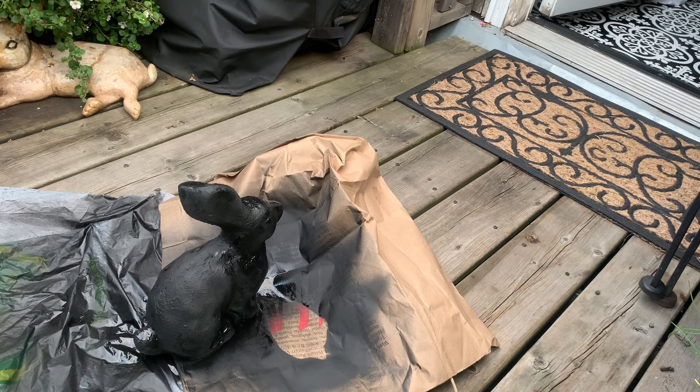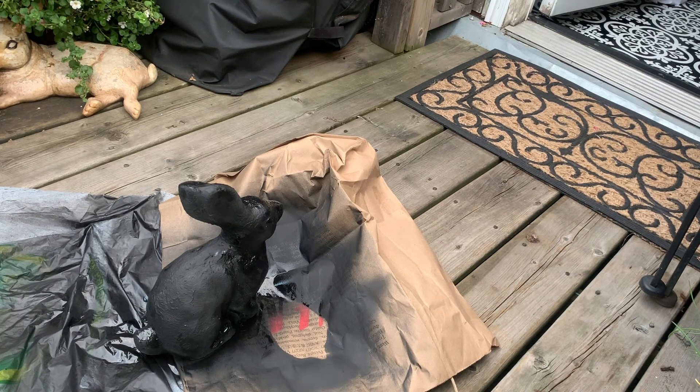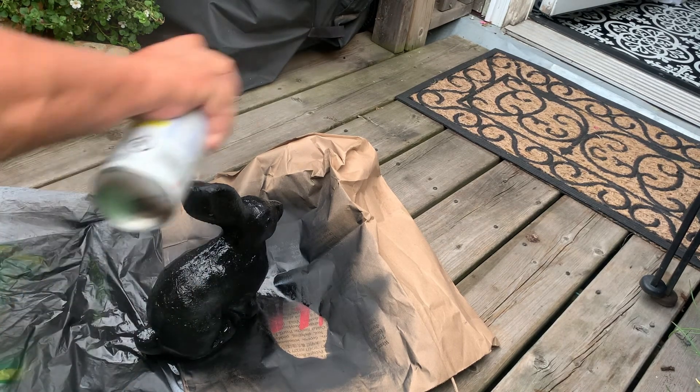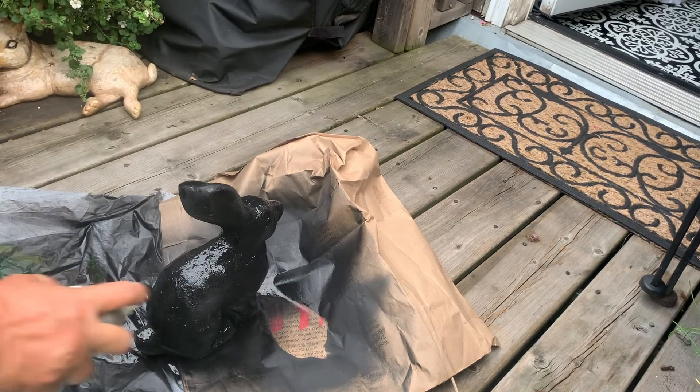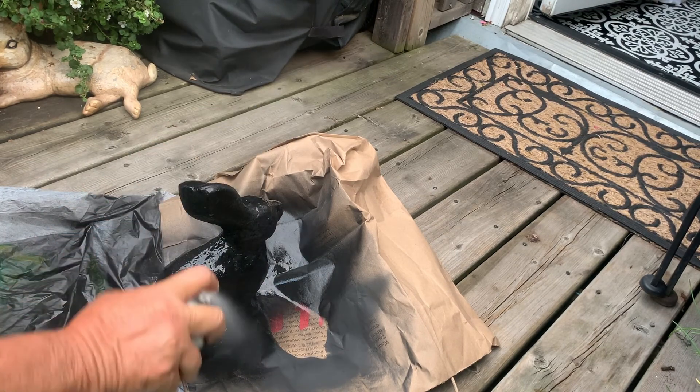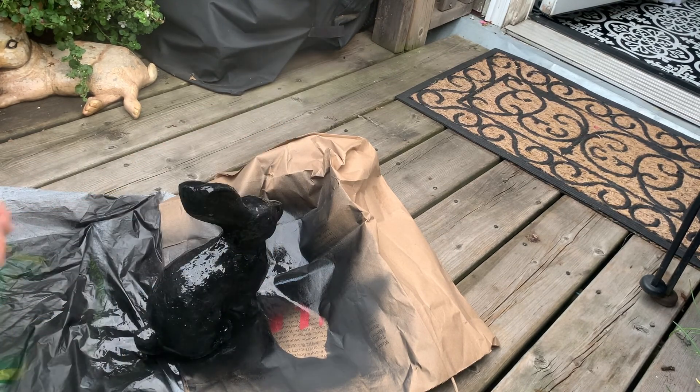I have the light hanging on a hook drying, and I'm gonna let this guy stay out here overnight. I don't think it's gonna rain or anything, but I'm gonna give him a quick coat of clear just because I don't want him to deteriorate — because he will, because he's made out of cement. That should do it. I'm just gonna let him dry.